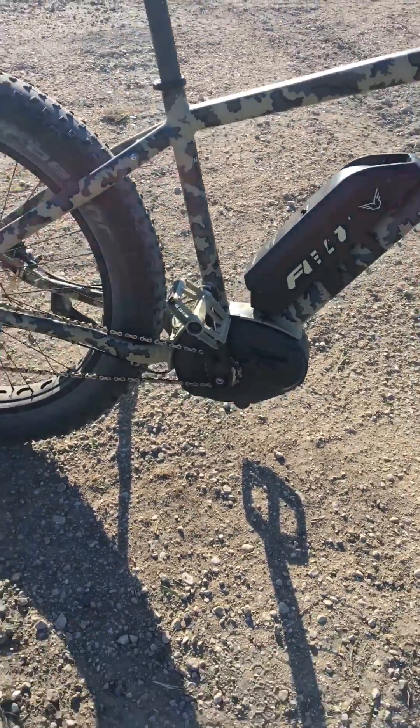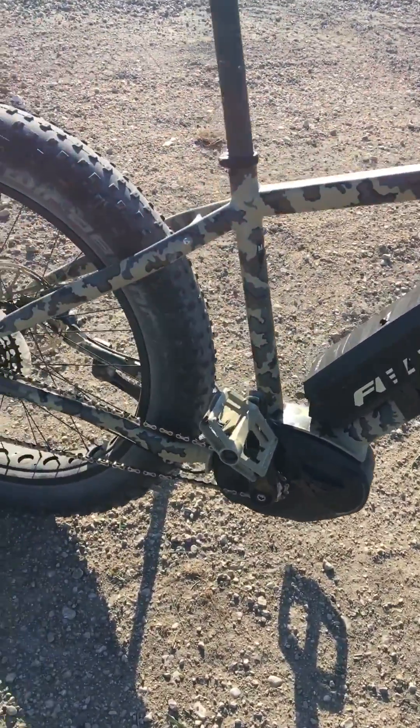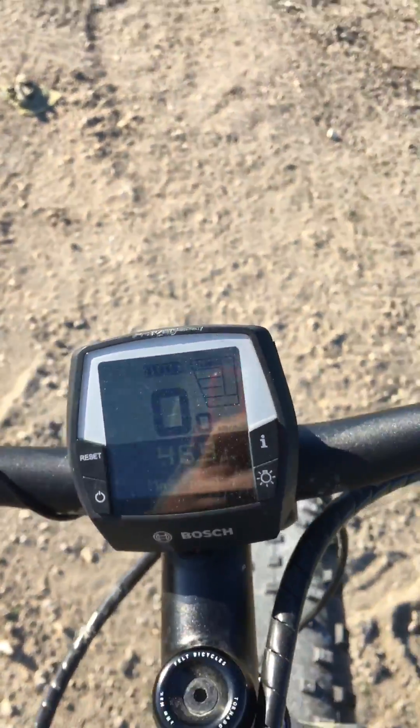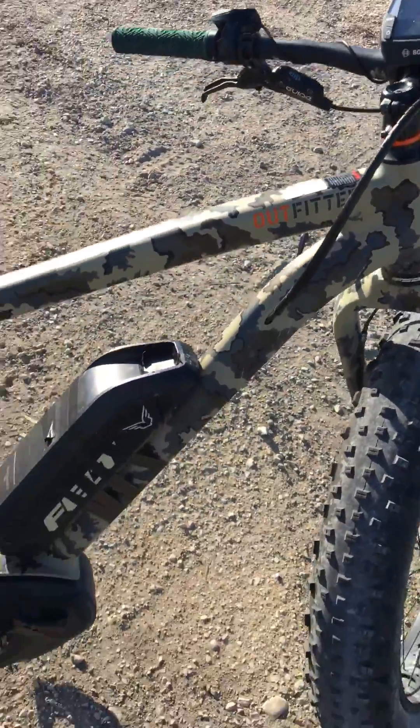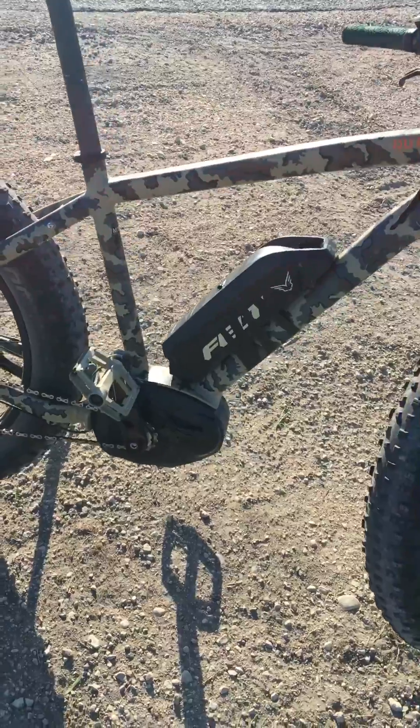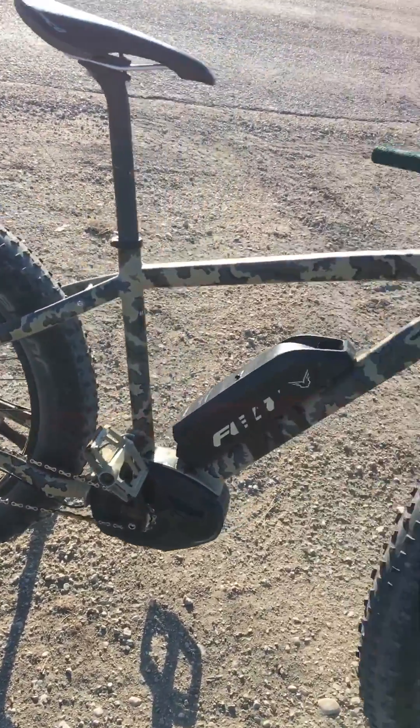The fastest I've ever gone on this bike, downhill catching a wind, was 46.9 kilometers an hour. It has a limiter on it of 32 kilometers an hour — 20 miles an hour. So we're gonna see what it can do right now.